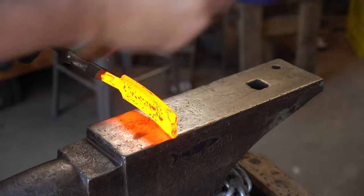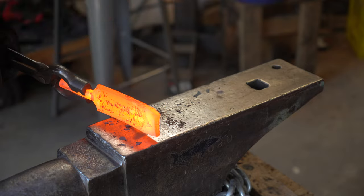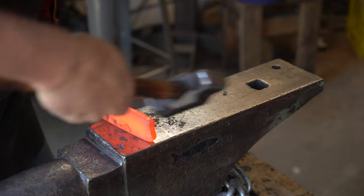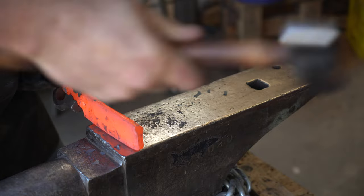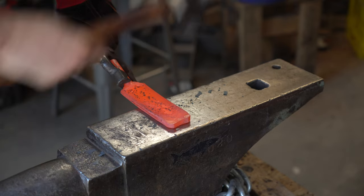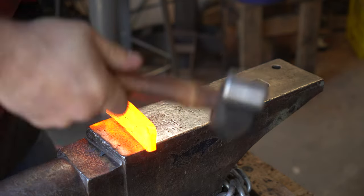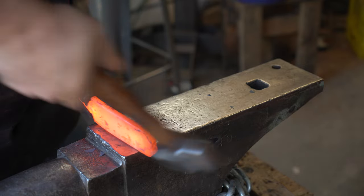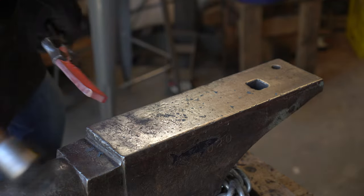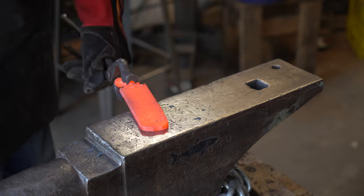The billet is at a nice yellow heat — you want it hot, especially 5160. Notice how I'm holding it on the edge of the anvil; this lets me hit the corners without the anvil face getting in the way. After every 10 or 15 strikes on the edge, you need to move it to the flat side because the steel is puckering out and you need to keep it flat. If you don't take care of this you'll get what's called a cold shut — the steel folding over on itself. I'm hitting at a 45-degree angle to make sure I don't get a fish mouth, because hammering straight down will tend to bow the steel at the end. 5160 likes to be forged pretty hot, so when it gets to a dull red, put it back in the forge.